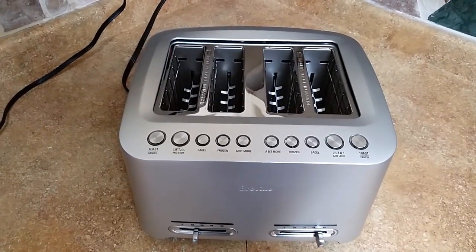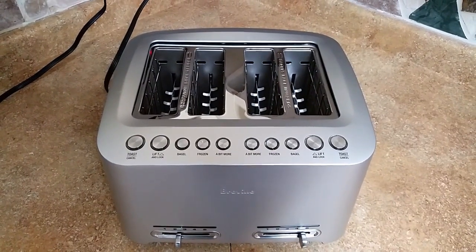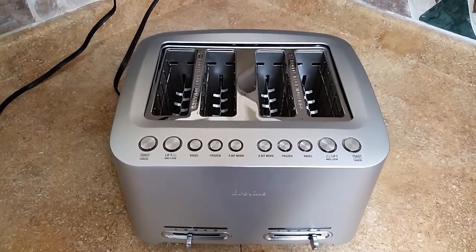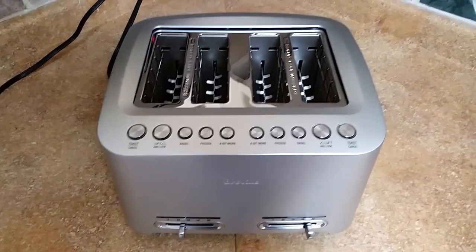Hi there. Today we're doing a review on the Breville Diecast Smart Toaster, model BTA-X40XL. The only difference between models is the size of the slots and the number of slots. Anyway, let's take a look at it.